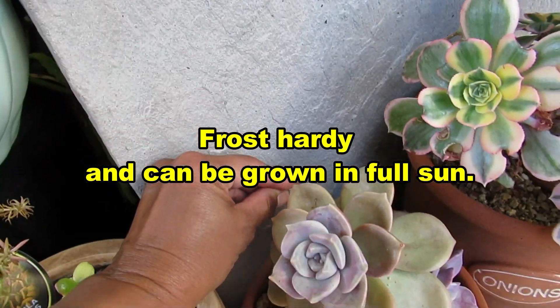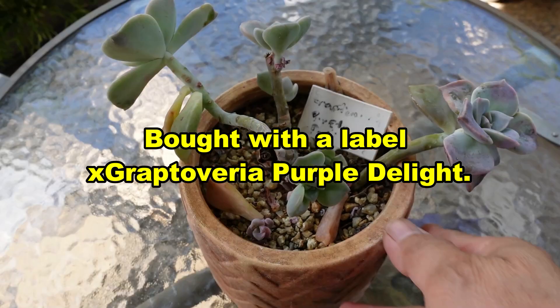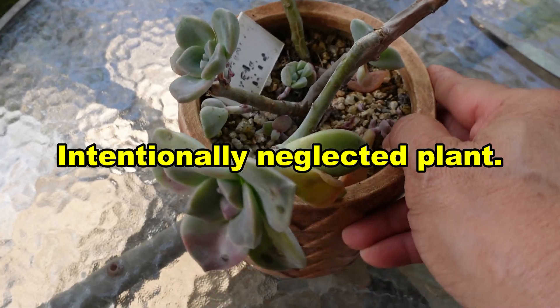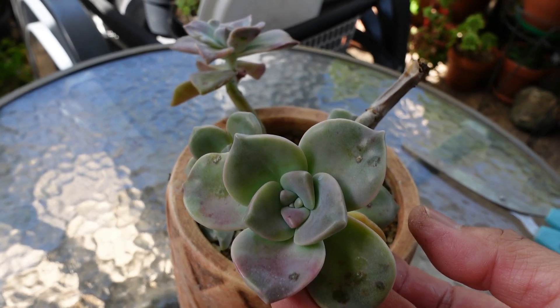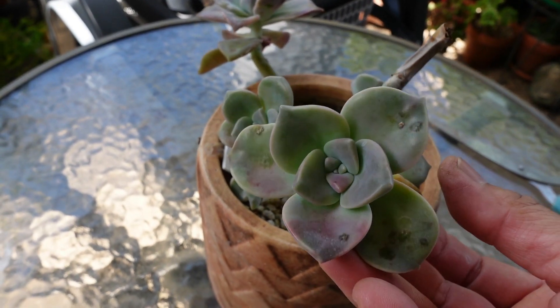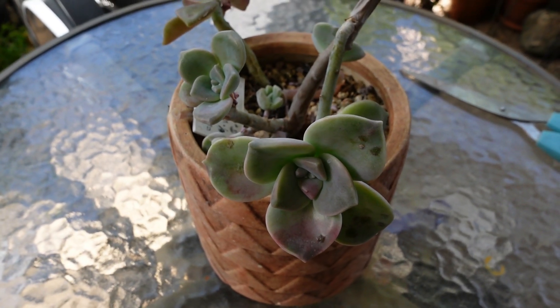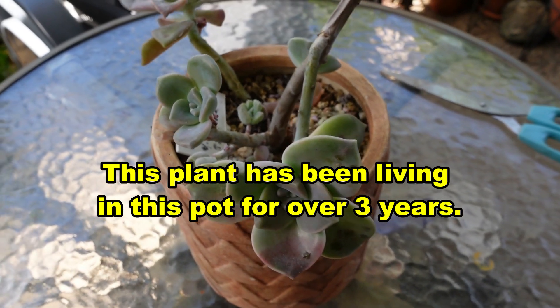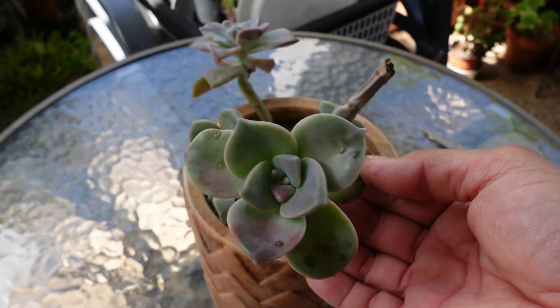Frost hardy and heat tolerant as well. This plant I bought with the name Graptoveria Purple Delight, and this plant has been maltreated, had been abused. I have intentionally not looked after it, just to see how it would go. So this is now over three years old and it's all long and gangly.